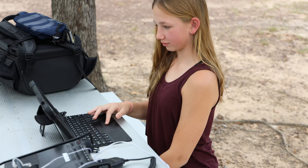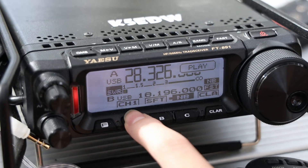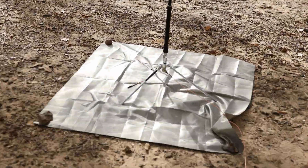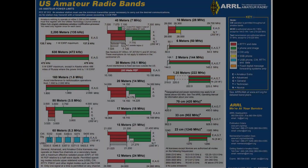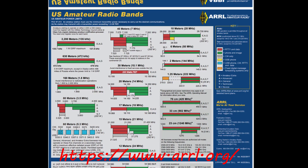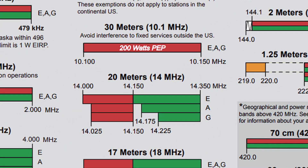Today we're going to be using voice, or phone communications. In summary, you need to pass a test in order to be a licensed FCC operator. There are three levels of license available today: technician, general, and extra. Each license level gives you additional permissions on the frequencies for transmitting. The frequency we're going to be using today is in the 20 meter band. You must be a general class license holder or higher in order to operate on this band.